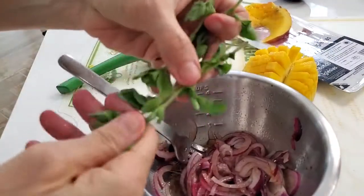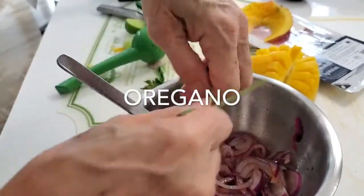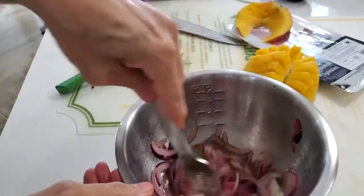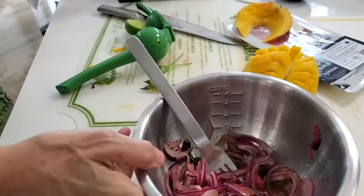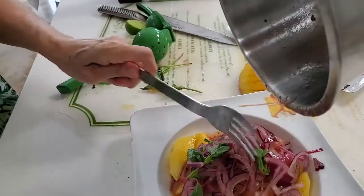On top of all of this we're going to add our delicious fresh oregano. If your oregano is dried, add it too. Now drop all of this delicious onion into our salad.